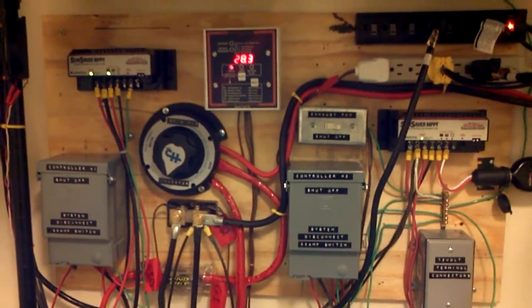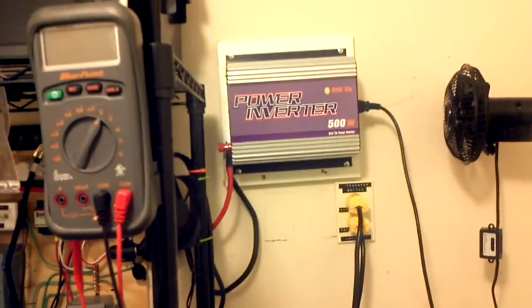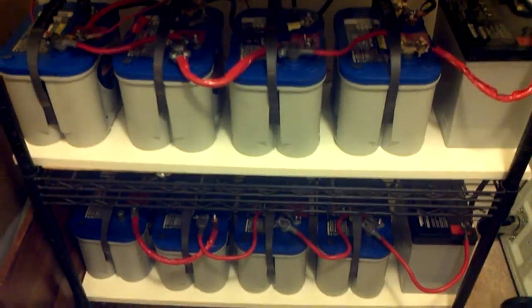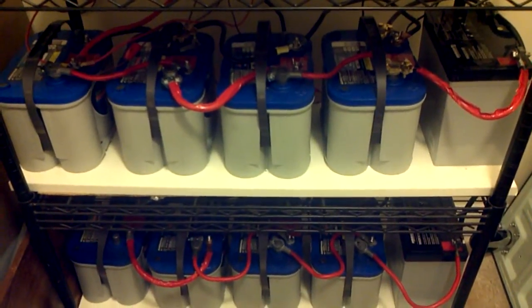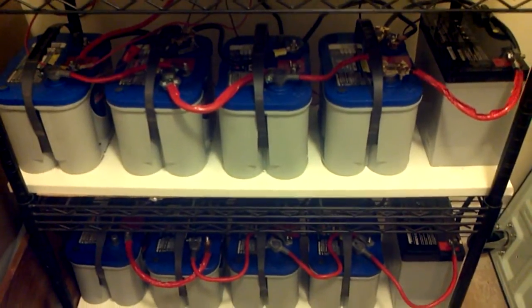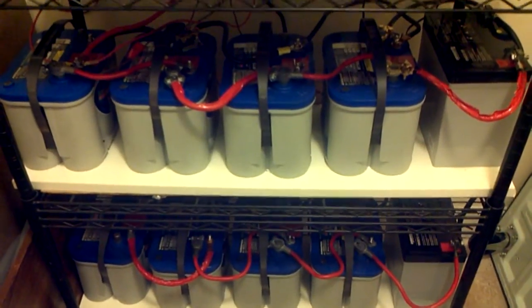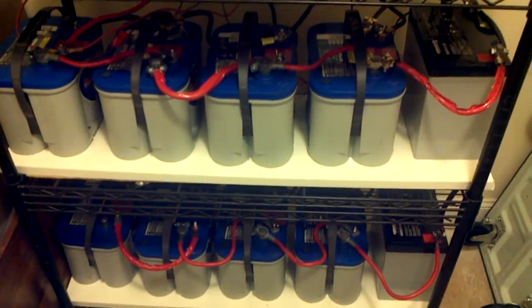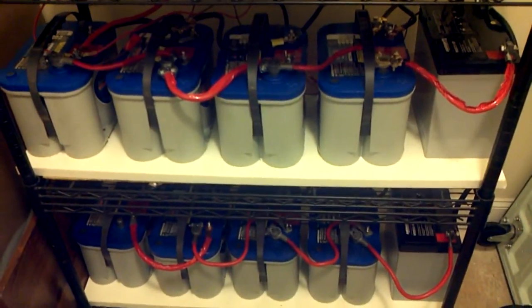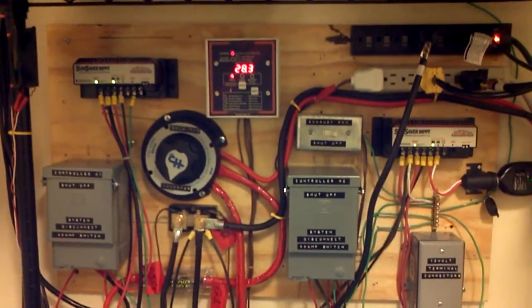This concludes my testing and verification of whether you can feasibly use a grid tie inverter connected to a decent-size battery bank. This battery bank is 6,600 watts of power. Because these are AGMs, I can have a depth of discharge of 80 percent, meaning only 80 percent is usable — the other 20 percent is not. That drops my usable wattage down to 5,280 watts, or about 5.2 kilowatts.